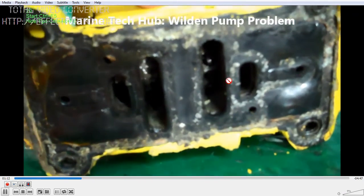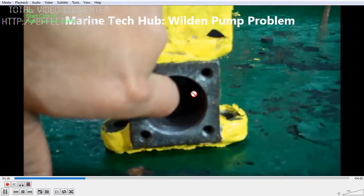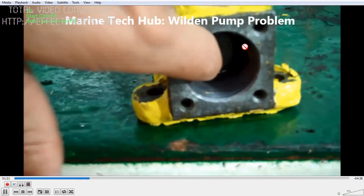So if you are able to move this, the Weldon Pump should work. This is one issue. If you still have the problem of the Weldon Pump not working, then you can check the diaphragm.